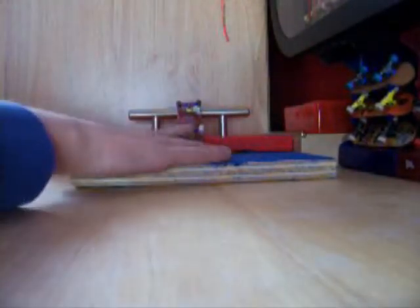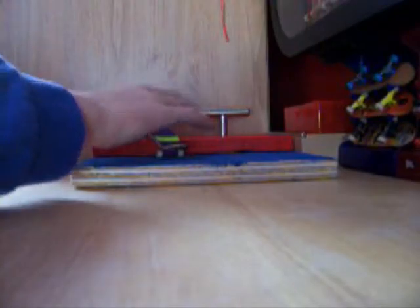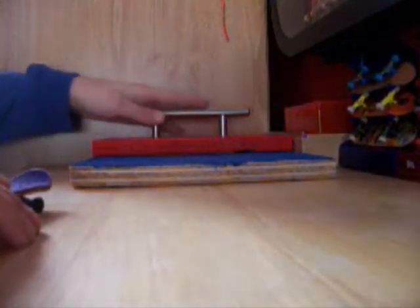Hey guys, it's FlickChicksFreak73 here, and today — well, last night I got a new obstacle. It's like a ledge and an opium on top of the blind rail.